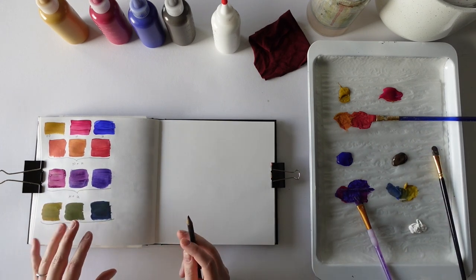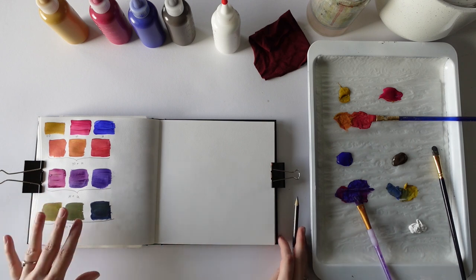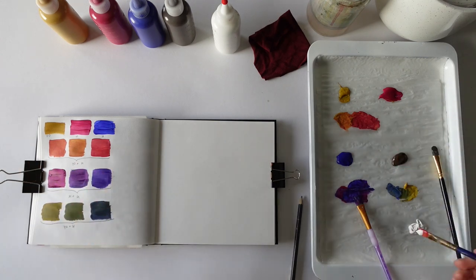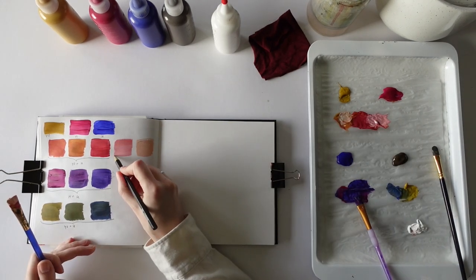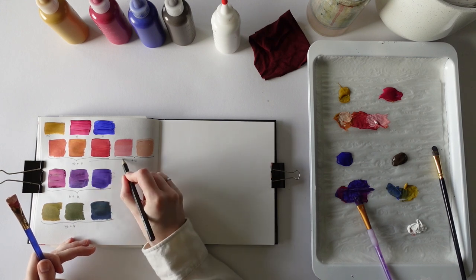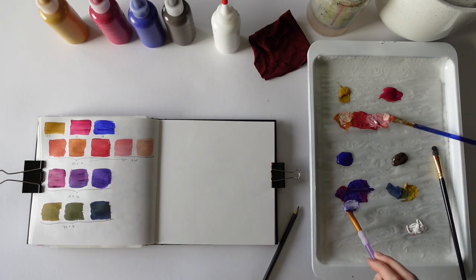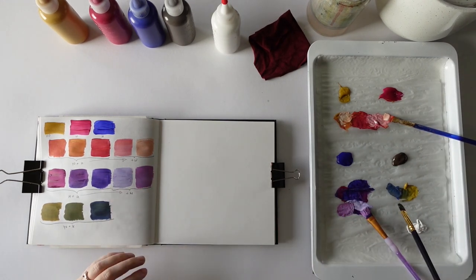So because I've only mixed two primary colors at a time, these are very saturated. What I then like to do is add some white into these mixtures — so that's these colors plus white. I'll do the same with the purpley colors and the green.